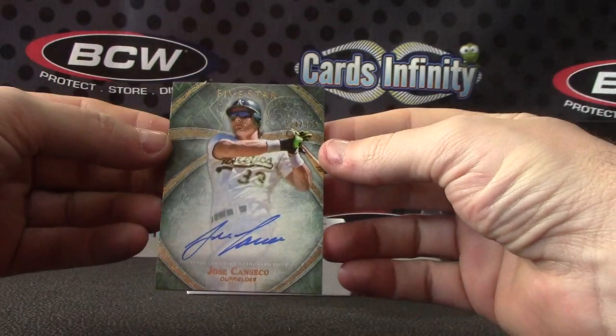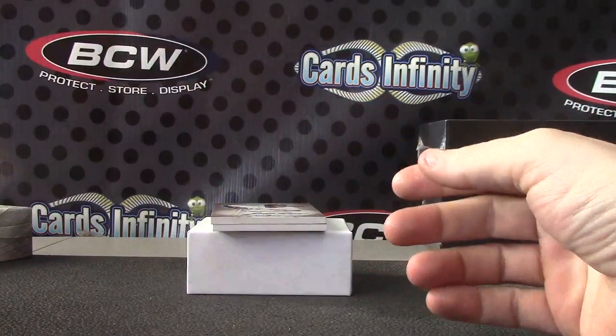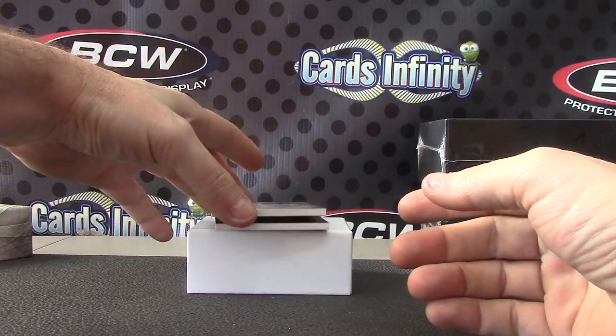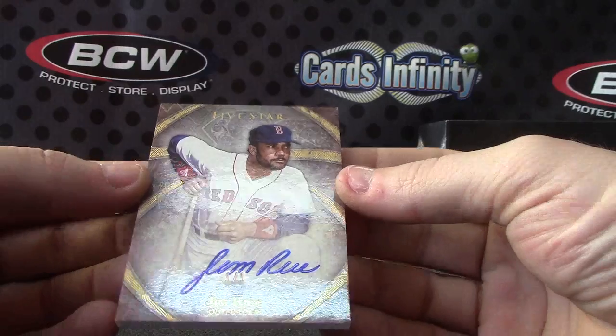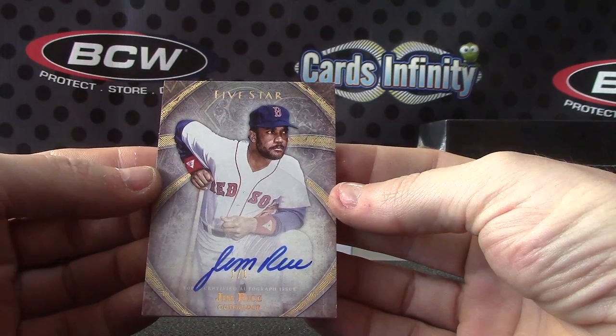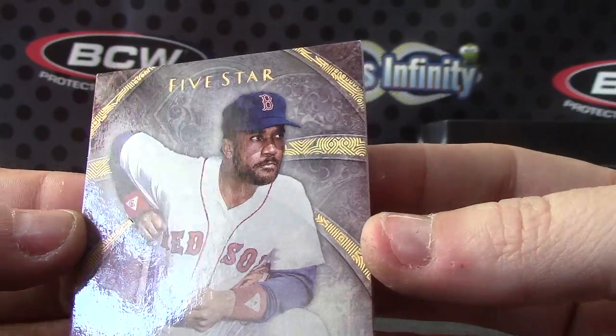Jose Canseco $3.99. There you go, got a one-of-one in here — one-of-one Jim Rice. Pulled several one-of-ones today.